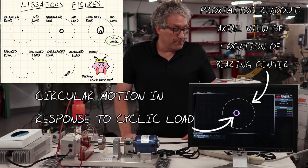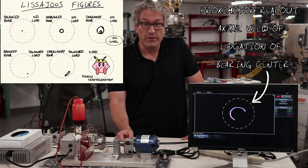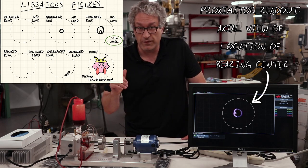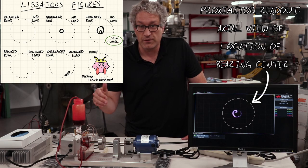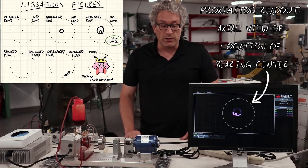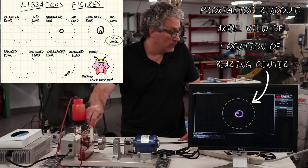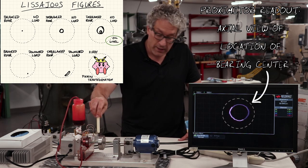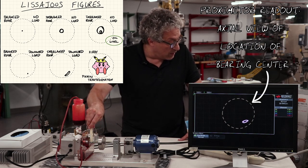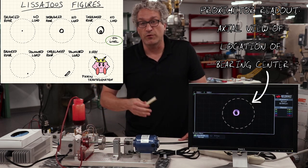As the system starts to rotate, you can see that the proximeters identify how the journal is moving inside the housing. The motion inside the housing doesn't come close to approaching the housing surface. Despite the fact that this system is currently feeling a cyclic load, the journal itself is not approaching the housing — meaning the system is bearing this cyclic load without solid-solid contact that would cause wear. We can make the system bear an even larger load by manually pushing on it, changing the motion of the bearing, slowing it down and speeding it up, and changing its position inside the housing. Even pushing hard, the system never moves all the way to the surface.